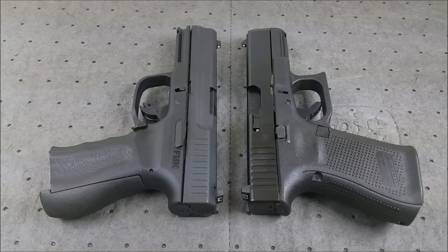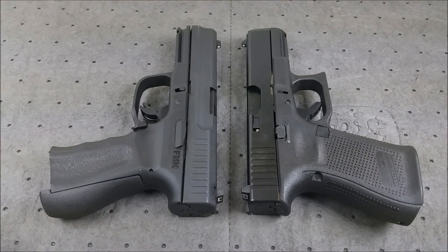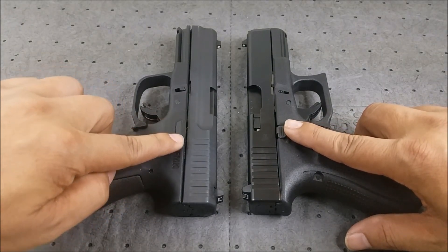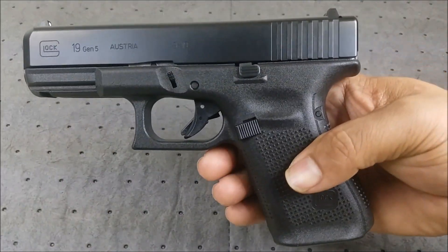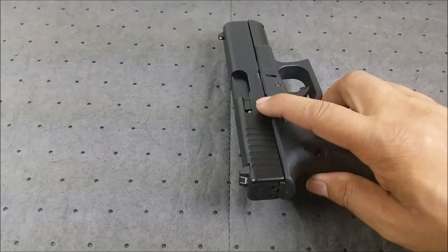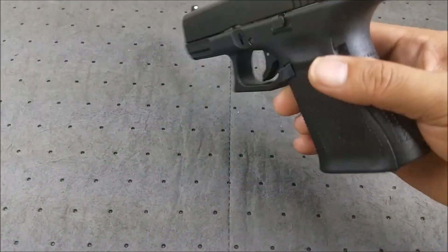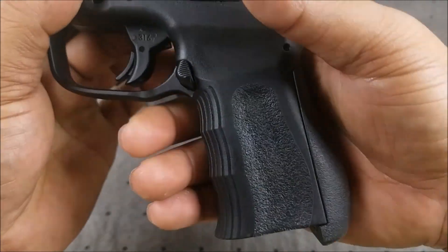Let's have a look at the pistols. Both are compact in size, so they're roughly about the same size. All the controls are in the same place — magazine releases, slide stops. Slide stops are going to be a little bit larger on the FMK than the Glock. The grip angle is a lot more pleasing on the FMK — it's more straight up and down versus the Glock that's a little bit more slanted.